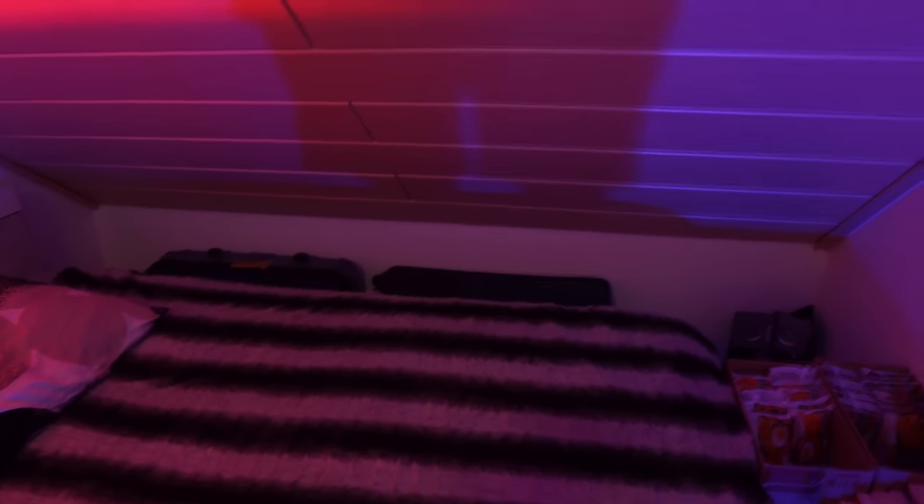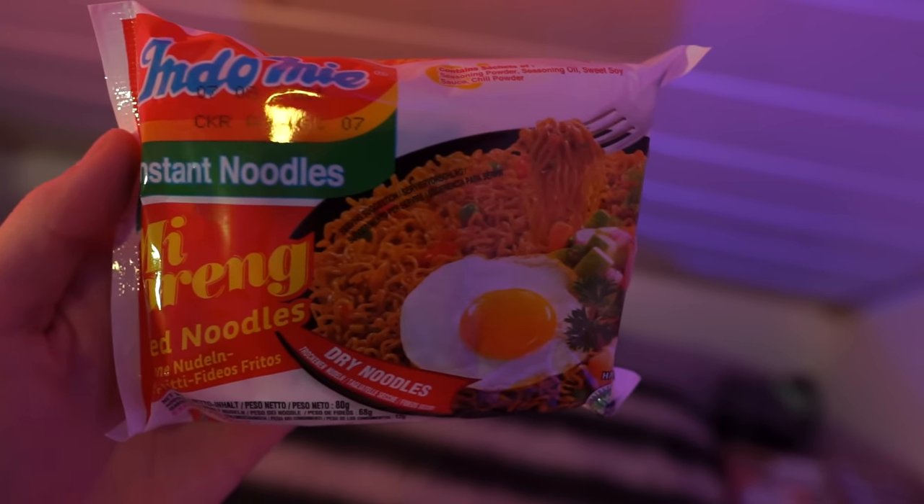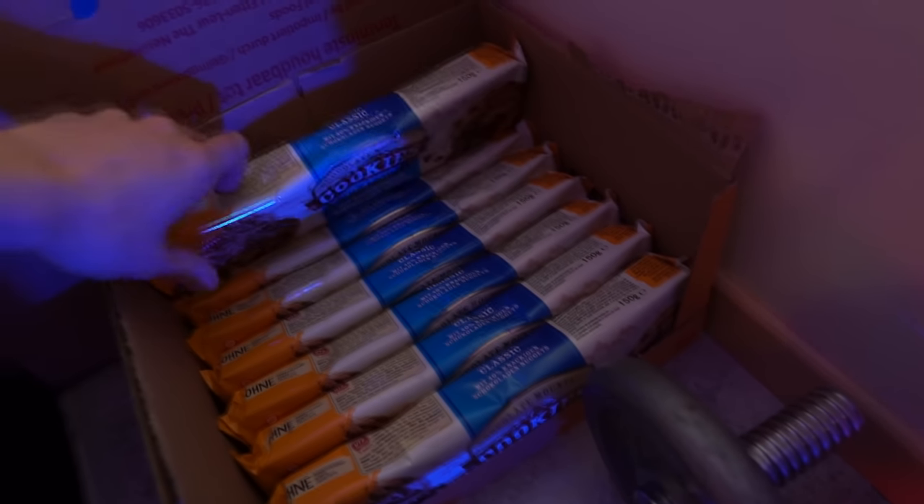And this is my bed where I sleep. I also have two of my suitcases back there. As some of you guys know, I'm from Indonesia but I'm studying abroad in Germany. Got some instant noodles here just in case when I don't feel like cooking — not sponsored, by the way. Got some books to read — yes, I really like to read books. And some cookies for my snacks.